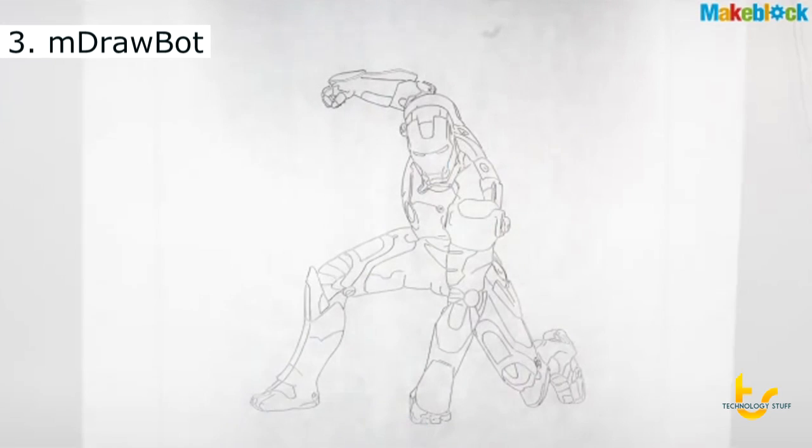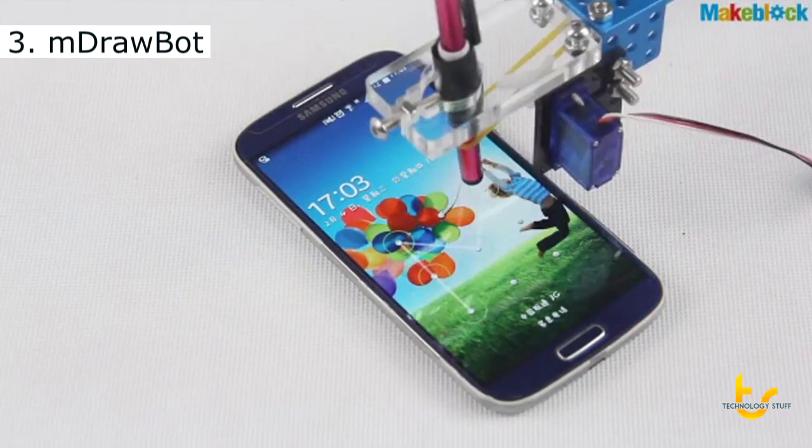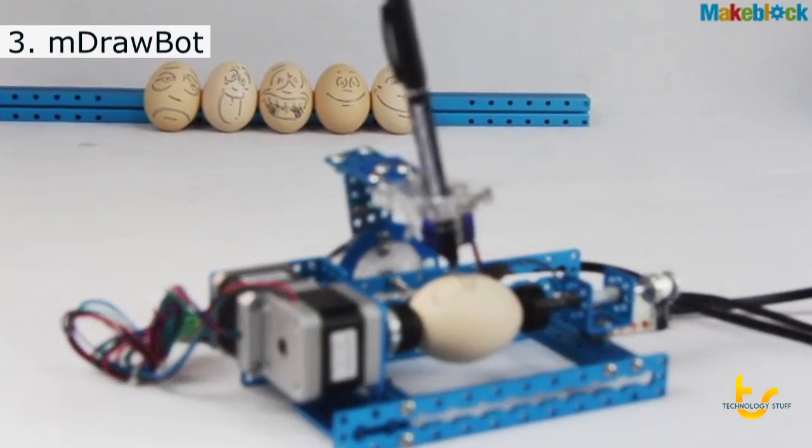This is M-Drawbot, a wonderful DIY robot. It's a drawbot and more than a drawbot — you can use it to do anything you imagine. Now we bring it to you. What are you going to draw?